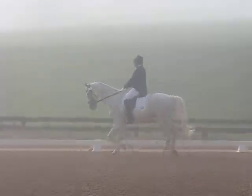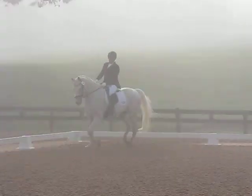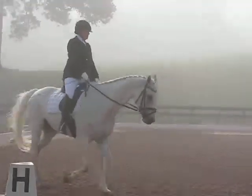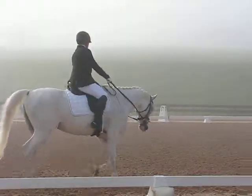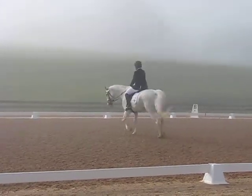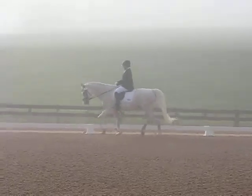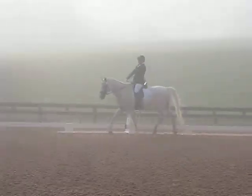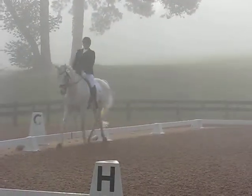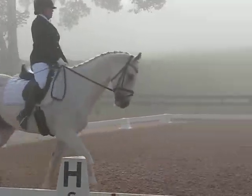Circle left, 20 meters, rising trot, allowing the horse to stretch forward and downward while maintaining. The board C, shorten the range. C, working soft. H, the B, staying range, lengthen the stride in spot.